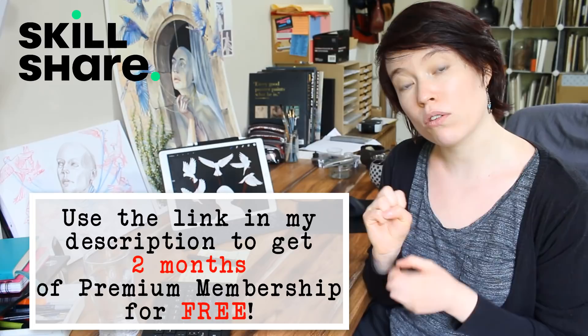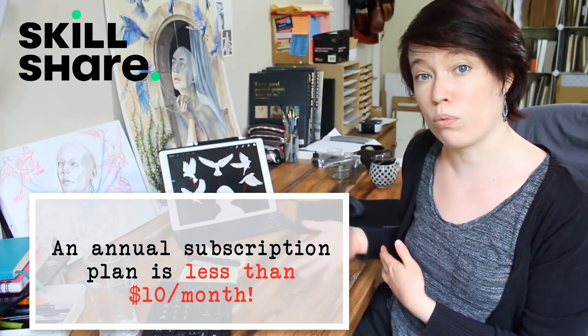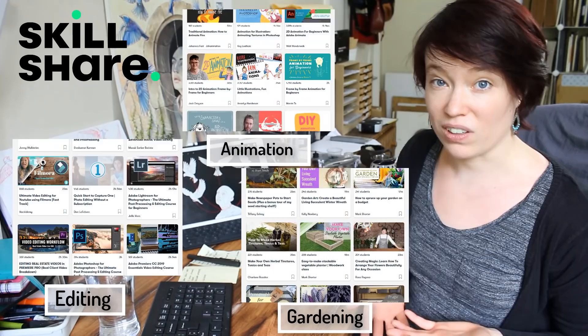If you'd like to check out these courses, I'll put a link to them in the description below. Since this video is sponsored by Skillshare, there's also a link in the description that gives you two months of premium membership for free, so you can check out the courses I talked about and all the other ones they have on there too. If you decide to extend your subscription longer than that, it's not very expensive anyway. I have a lot of hobbies and I find that browsing Skillshare always brings up more information about the different things I'm interested in — so if you're interested in learning more about the things you love, or discovering new things, I recommend Skillshare.